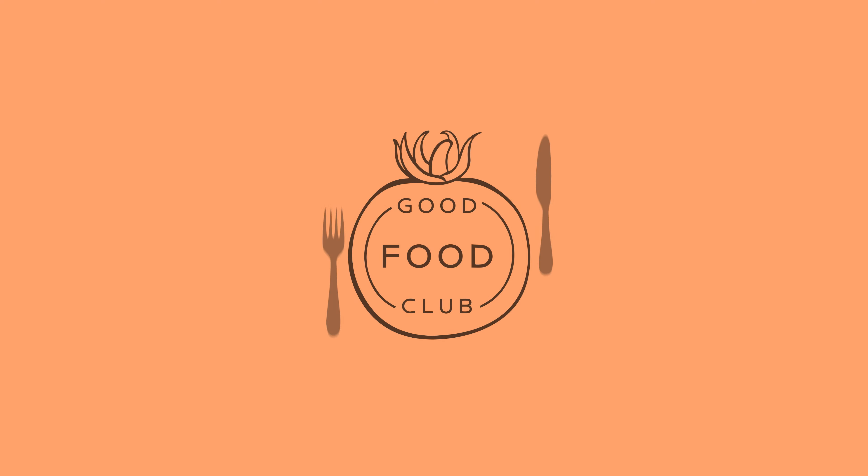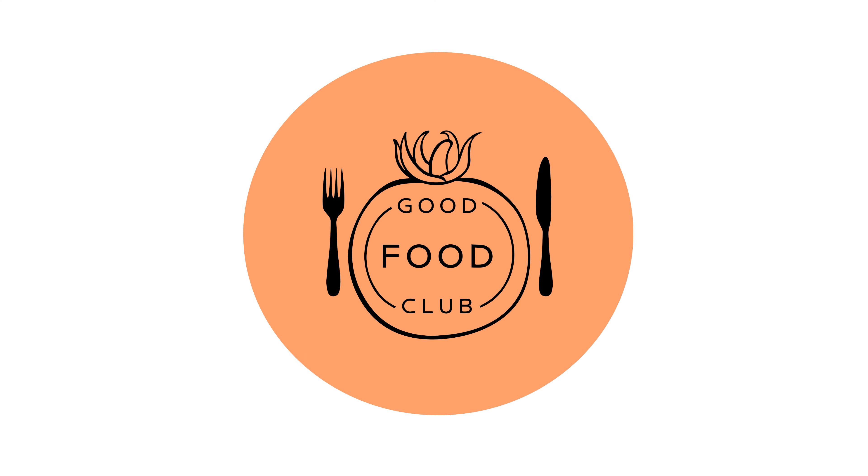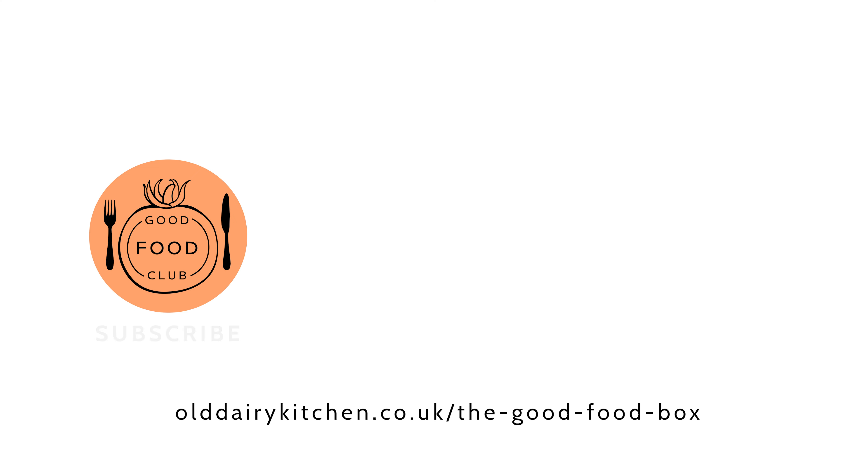Very important with all the recipes: just have a little taste, in case the seasoning needs adjusting. This one is still a little bit sharp, so I'm adding a touch more sugar.